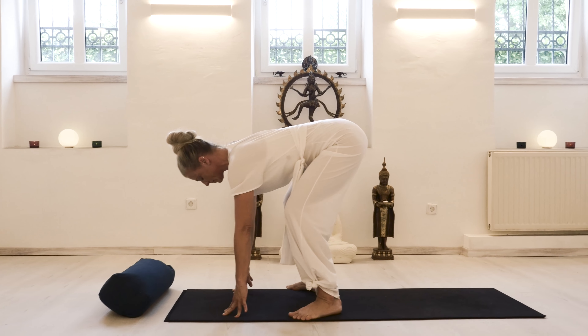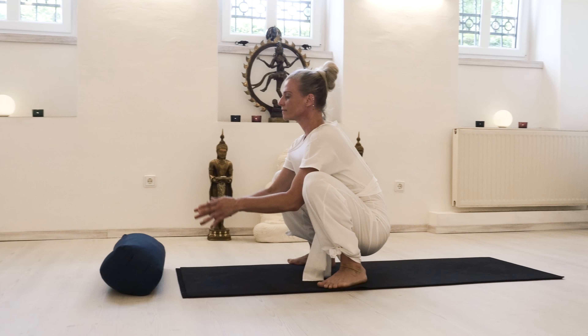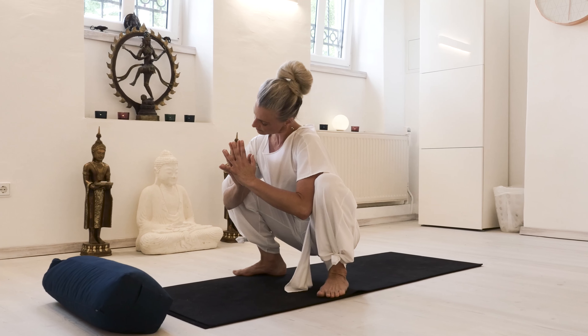In fact, your feet can turn in and be parallel, or turn out and be externally rotated, as you see me doing here, as we descend into a squat. Your heels may not touch the floor, so pad them up if they're in the air.